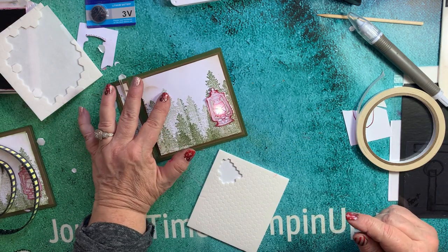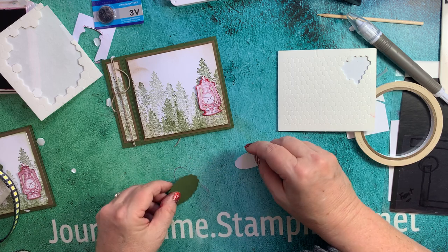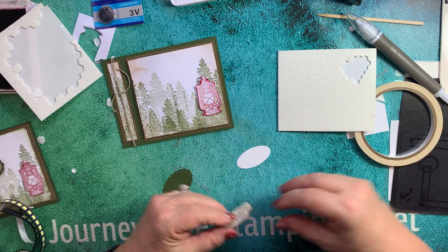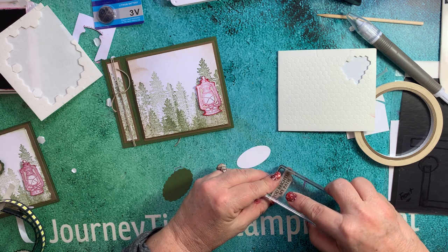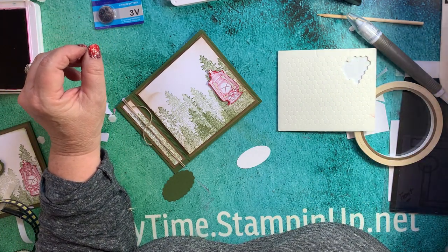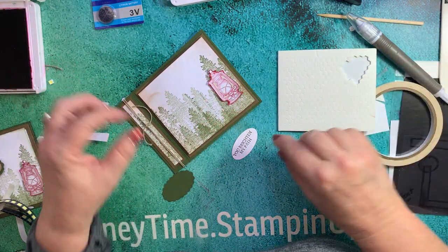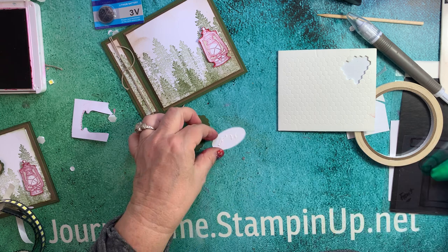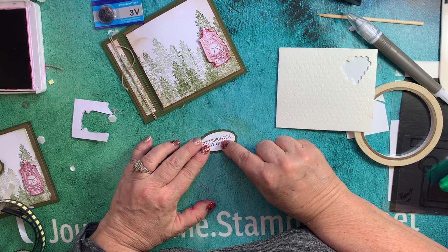Now what you want to do is use your sentiment. I think I'm going to use 'You Brighten My Path' again. I think I'll do it on a lighter color - I'll still use Chocolate Chip, which is a retired color but still my favorite brown. I'm just going to put that right there. Now I'm going to glue this to the card. I like Tombow because you have time to move it around and get it just how you want it.